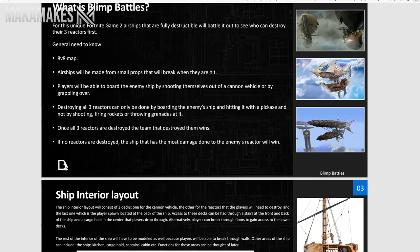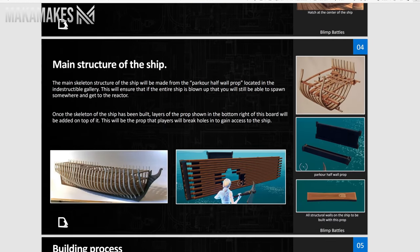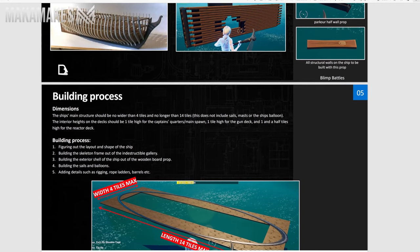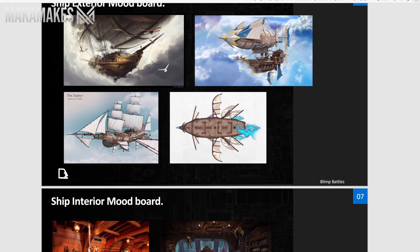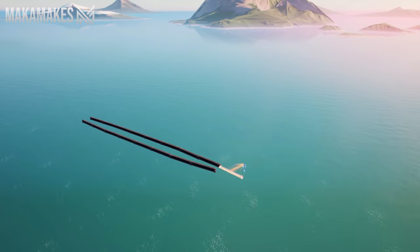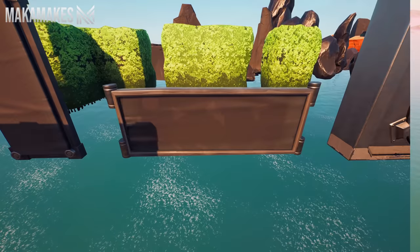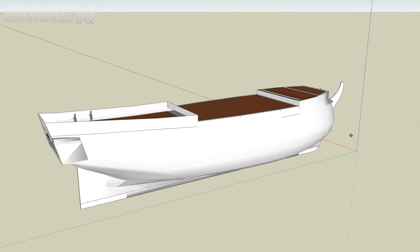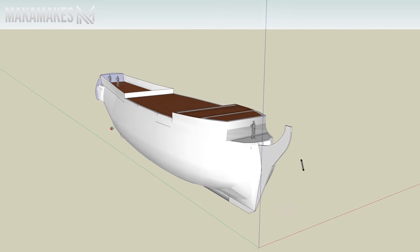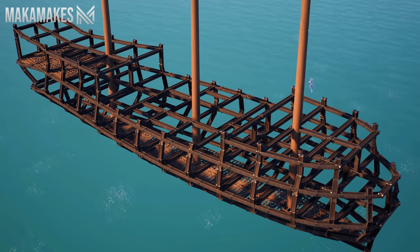Before we started any building on this map, I came up with a PowerPoint presentation showcasing the concept of the map. I've learned that it is always super important, especially when building with other people, to have the entire build planned out from start to finish so everyone knows exactly what needs to be done. The first part of this map that needed to be built was the skeleton of the ship. This was done using an indestructible prop from the indestructible gallery. Gabo Capo studied this 3D model very carefully to get the exact proportions of the ship correct, as it will determine the ship's shape throughout the entire building process.